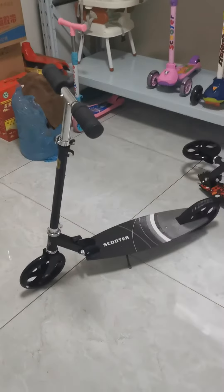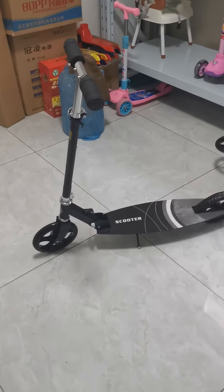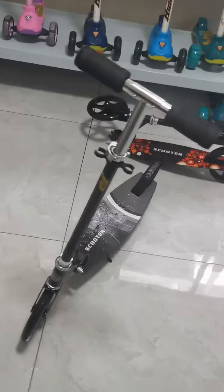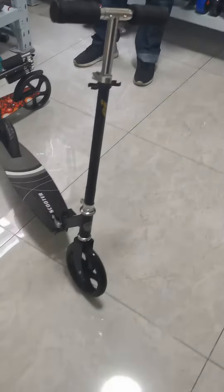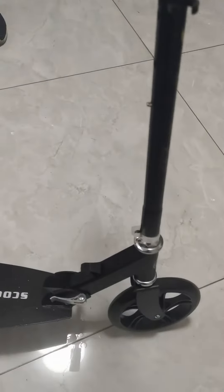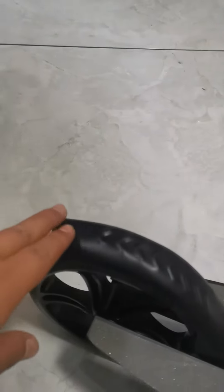It's my honor to introduce you guys to this scooter. First, let's check the specifications. It has three adjustable heights for the handlebars — the bottom one, the second one, and the highest one — so three height settings.